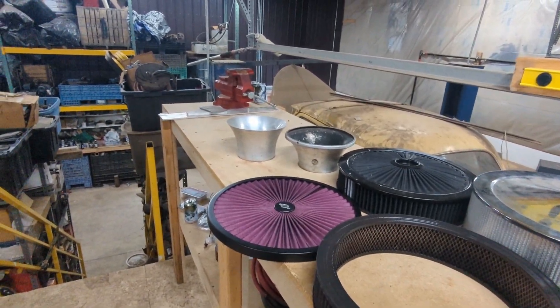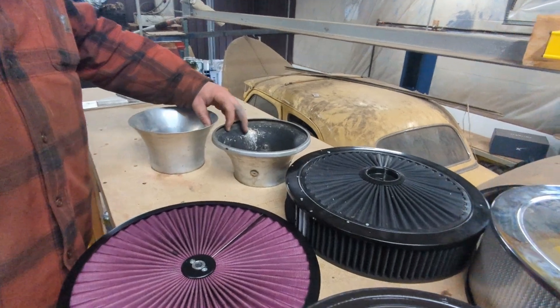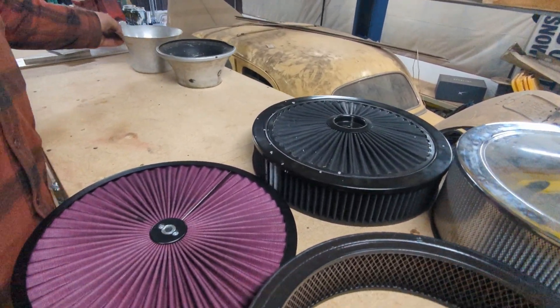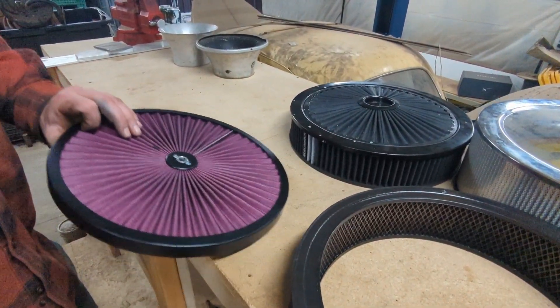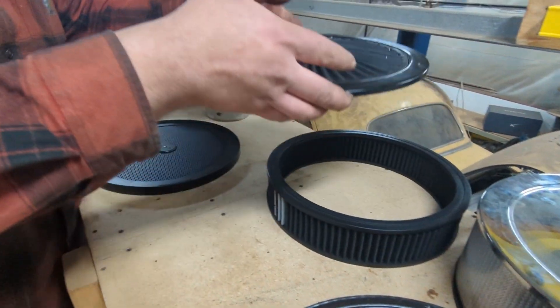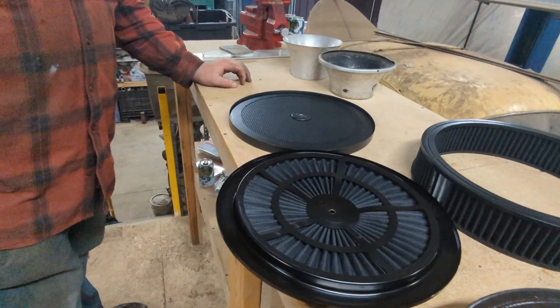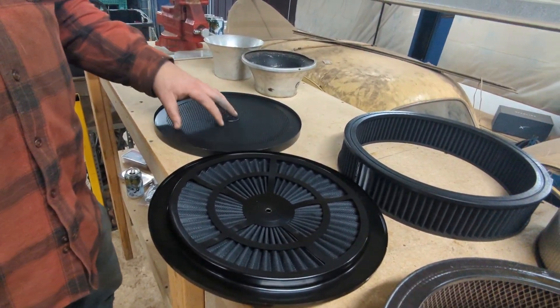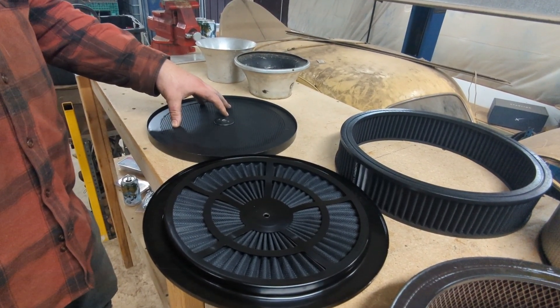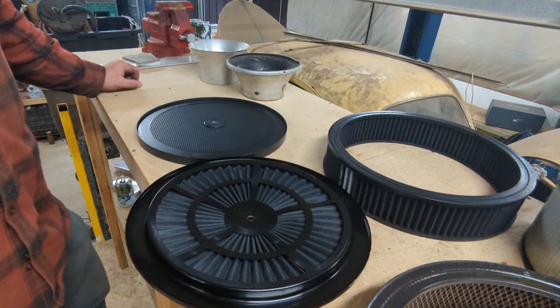On the open top filters, Josh noted the disparity between different manufacturers in how they handle the bottom side. He thinks overall they'll work well, but there are significant differences on the bottom. The perforated metal top, he predicted, would prove to be a significant disruption to flow versus the more open style.